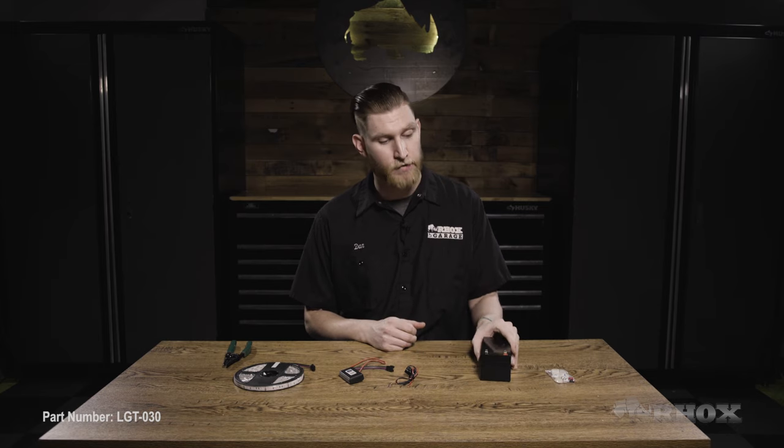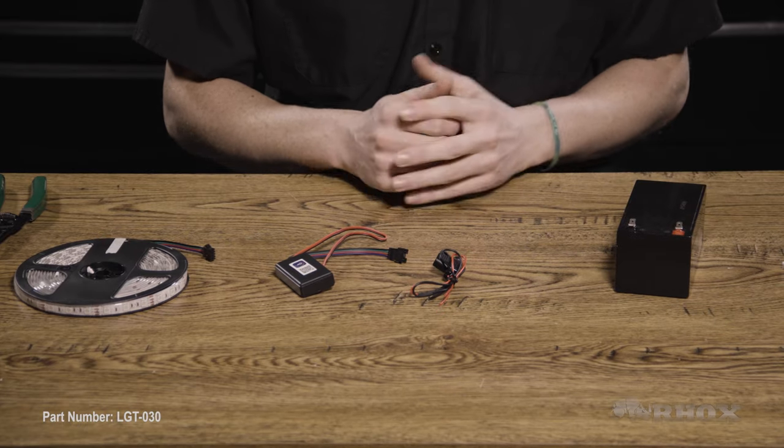Before we get started, we just want to make sure that we set our parking brake, turn our cart off, and if we have an electric cart, we're going to flip the tow run switch to the tow position. And also, because we're going to be working with the electrical system on the cart, we're going to go ahead and completely disconnect our battery or our battery pack. To go over the installation process, I have a 12-volt battery sitting right here on the table. Something to keep in mind with this kit is it is only a 12-volt kit, so if you try to hook it up to anything more than 12 volts, it's not going to work and it will blow out.